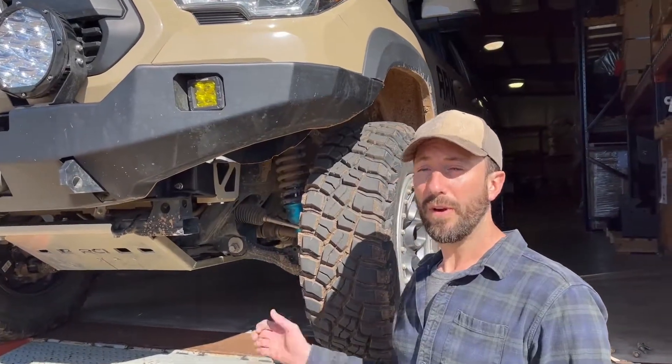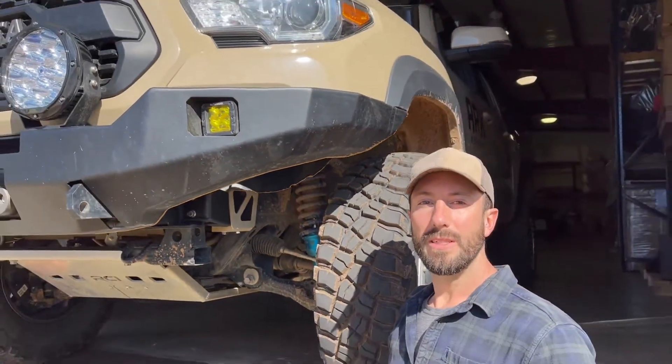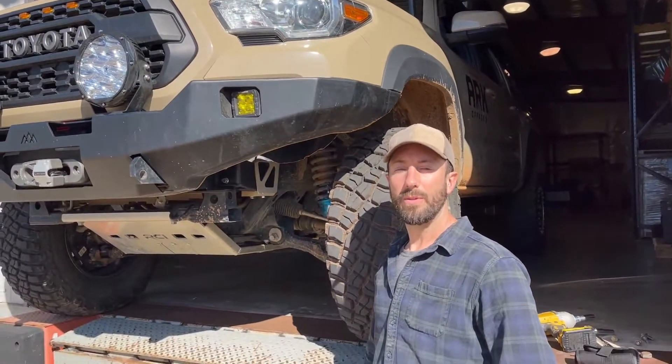That concludes the install of the frame support brackets for our Highlight Series Tacoma front bumper. BackwoodsAdventureMods.com.